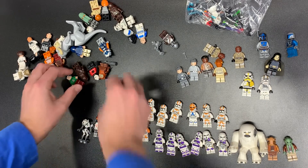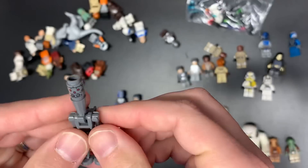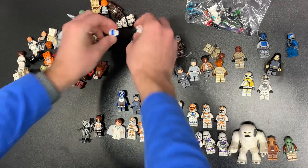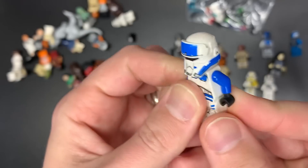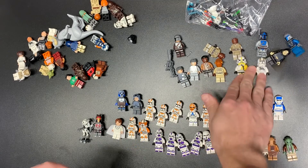We do also have IG-11 right here. IG-11 — I don't remember what his value is, I haven't had him in quite some time. We also have the Mando, which obviously they've made a billion of. This one I think is the driver from the Vader's Castle set, if I'm not mistaken — that's going to be research for me. We can put both these guys in tings.